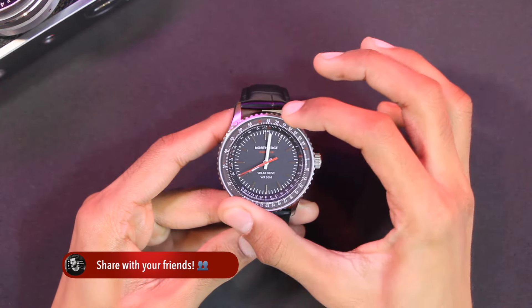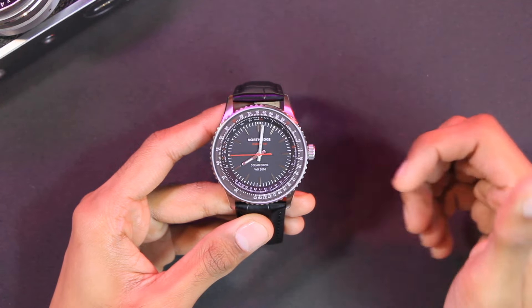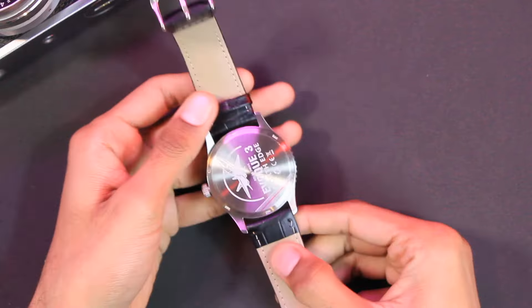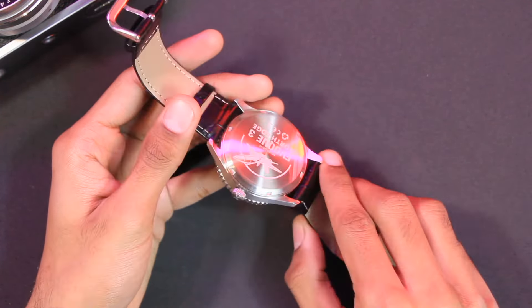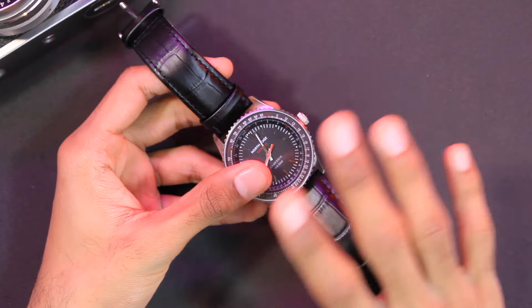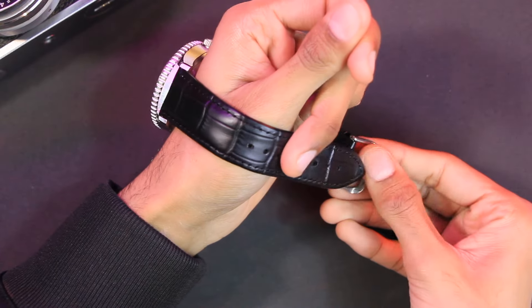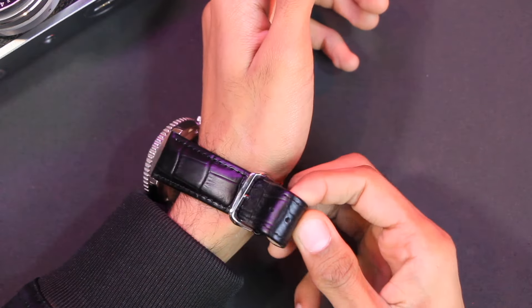On the top we have a solar powered bezel — we'll talk about it more later when discussing the battery life. The watch uses 22 millimeter real leather straps and they are removable. You can use a tool or any pin to remove the straps and use any 22 millimeter straps with it. The strap quality is really good and I don't think you'll need to replace them.